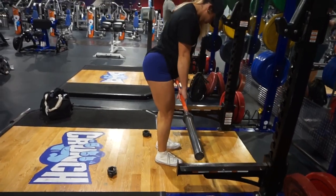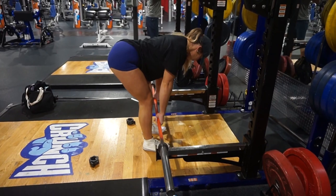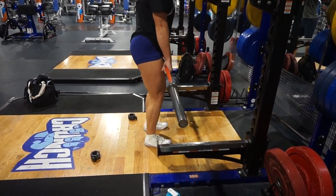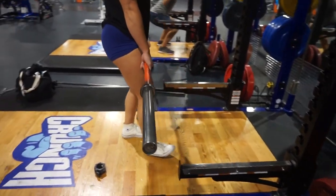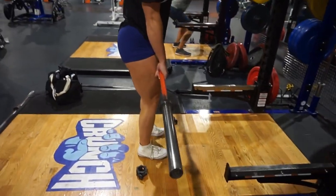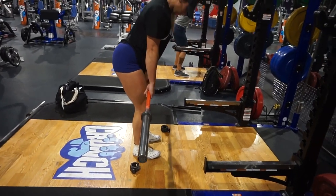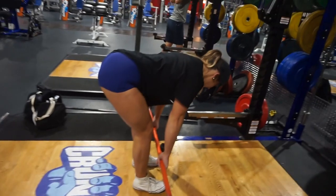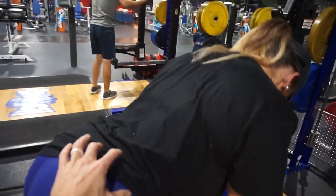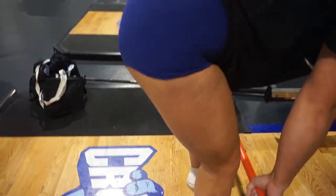So we're just doing a regular stance RDL. She's got the overhand grip. If you want to take a step back so it doesn't hit that — we're going to go all the way down, not touching the ground. Right there and up. Because her back is flat here, we want to target the upper glute but she's also stretching the hamstring through the whole movement.